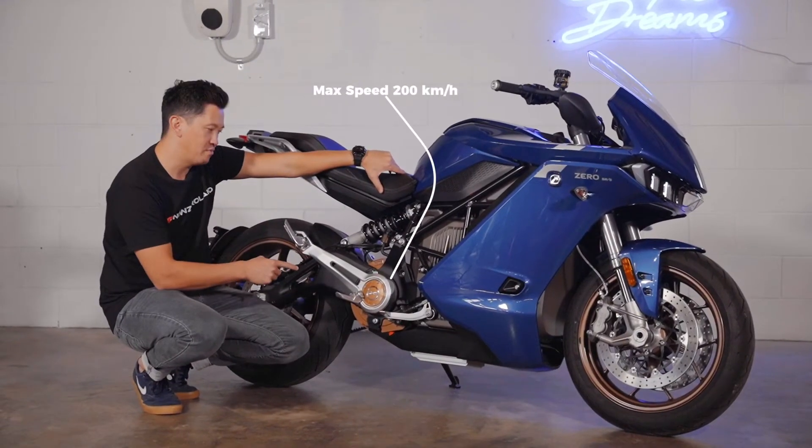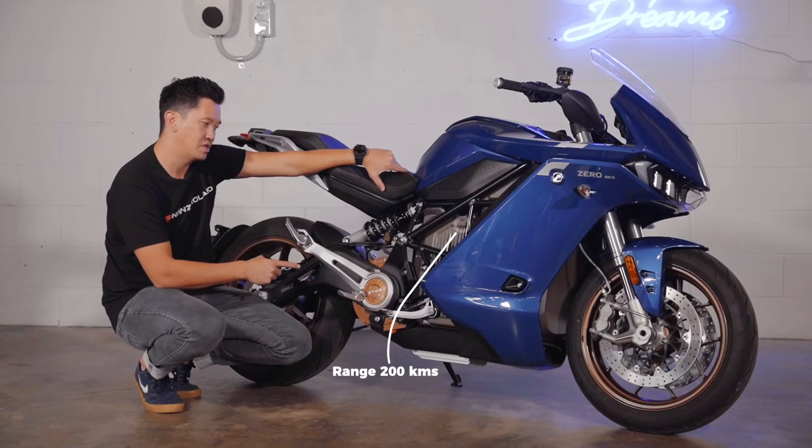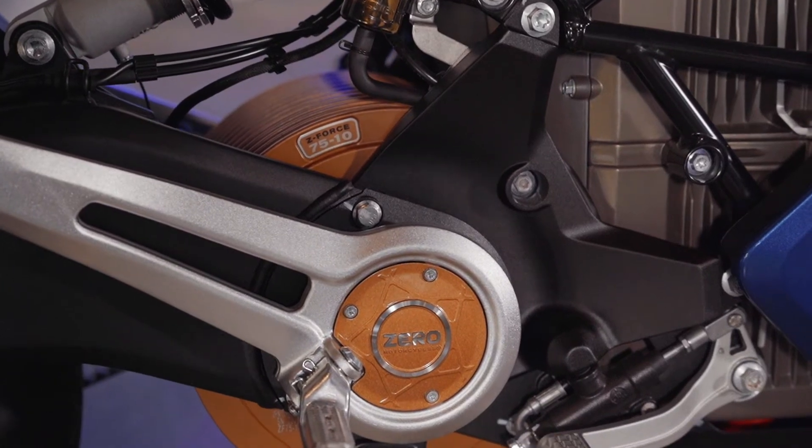The Z-Force clutchless drive motor gives you about 200km of combined riding range, more like 160km on the highway, and you may even get up to 300km if you're riding it pretty slowly around the city.